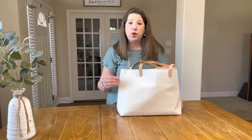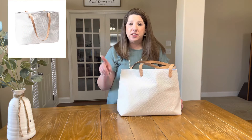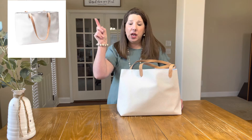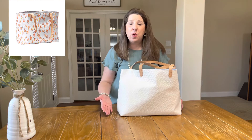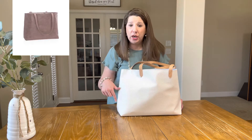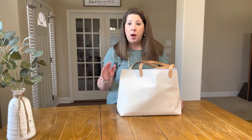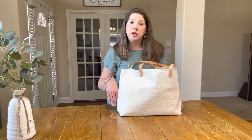These do come in other prints and colors. I will put a link in the description below and also try to insert pictures of the various prints and patterns currently available. Depending on when you see this video, these prints or patterns may or may not still be available. I will also link my 31 website in the description below so you can shop and see if there are any other 31 bags you'd like to use as your church bag.